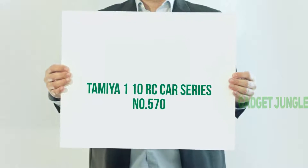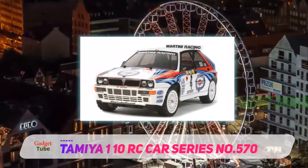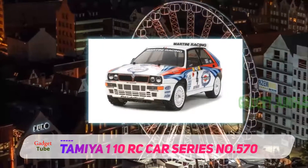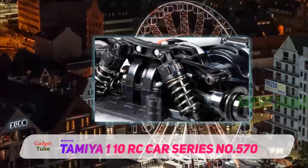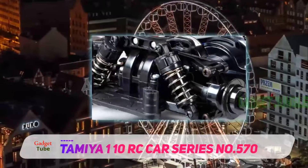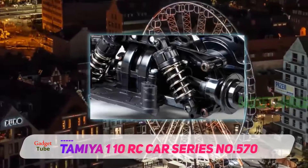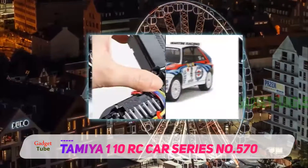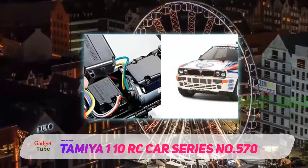Tamiya 110 RC Car Series No. 570. If you are looking for an RC car which is suitable for rugged and rough surfaces, this is the best choice for you. You'll be amazed by its performance because it does not slow down and has enough speed to deal with obstacles on its way. If racing is your zeal and craze, check out the remarkable features of this car.